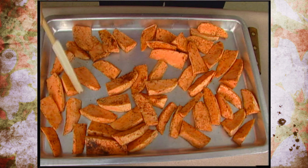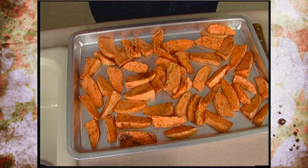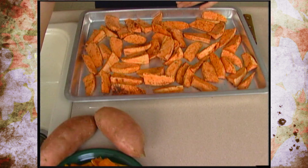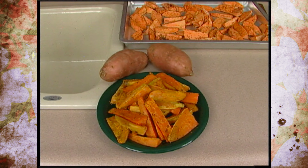Particularly if you have a dark cooking sheet or cookie sheet, turning them ensures the other side doesn't get too dark. These go in the oven for a total of about 25 minutes, and you end up with something that looks like this. It doesn't look quite like a french fry, but it'll add a really nice flavor to that traditional hamburger meal.